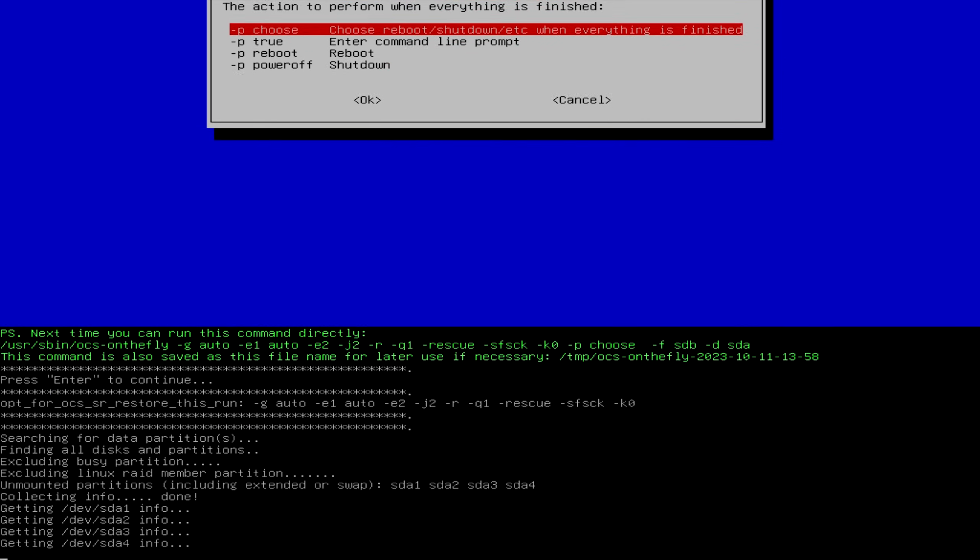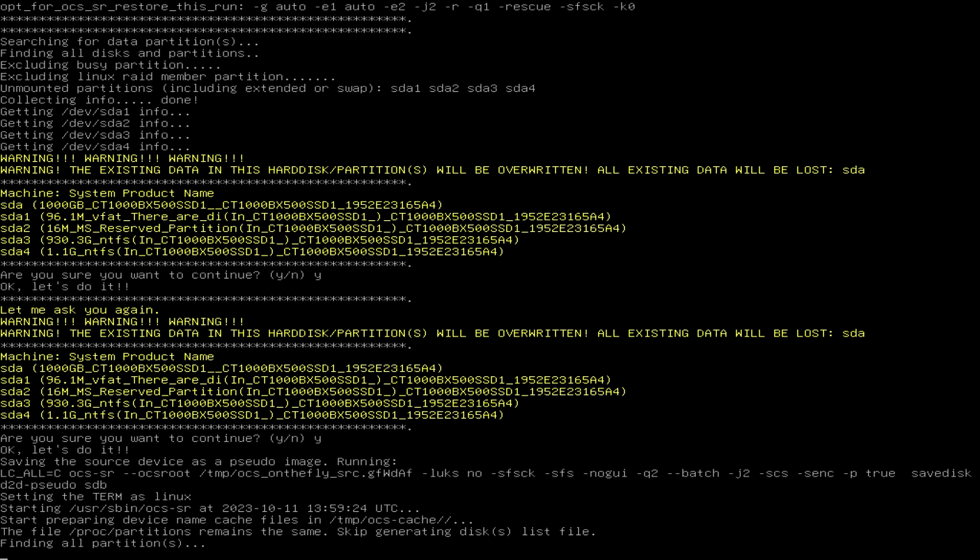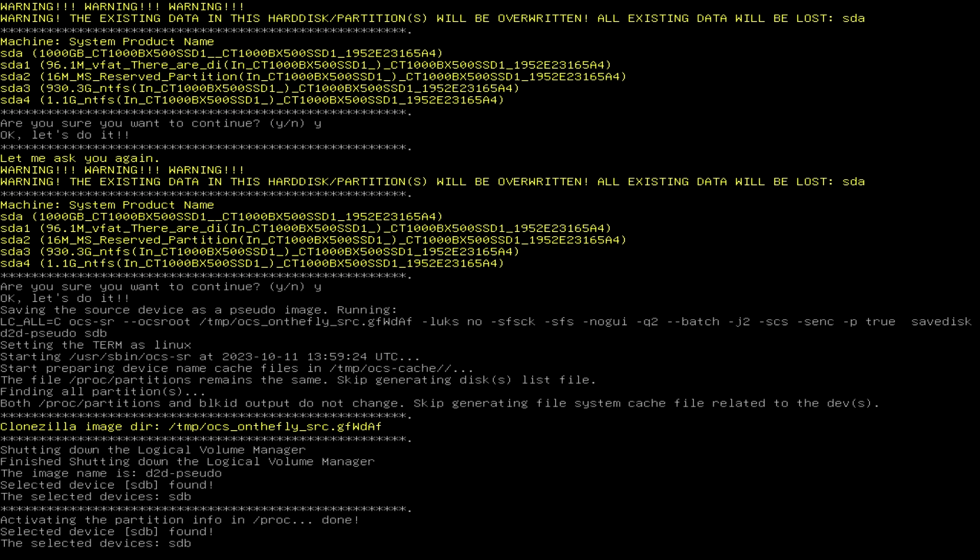Clonezilla will check your disks and then give you a warning that all existing data on the target drive will be destroyed. This is another opportunity to verify you're using the correct drive. Hit Yes and Enter — it asks you again because it wants you to be very, very sure. Hit Yes again and Enter. Then it should ask if you want to copy the boot files from the source drive to the new one — this is also important to hit Yes to.